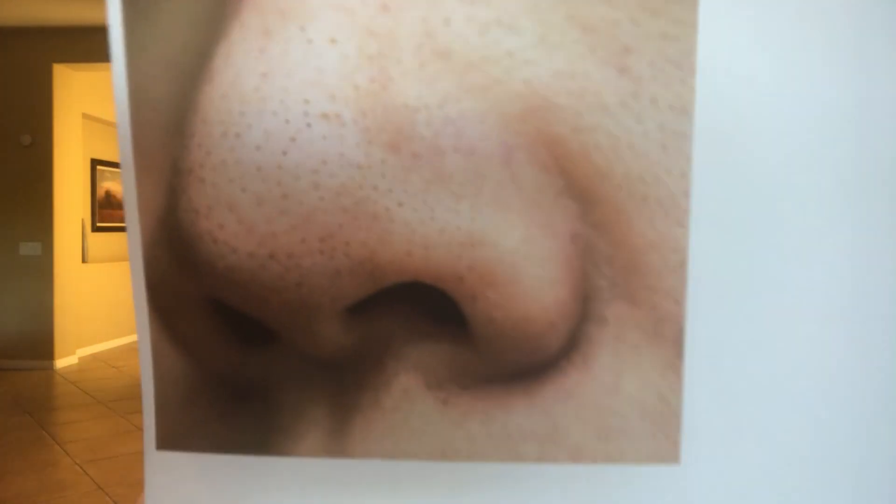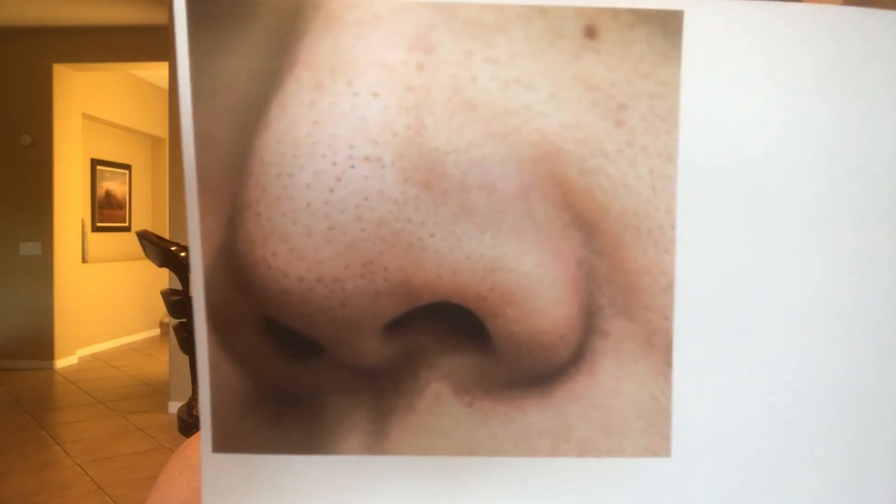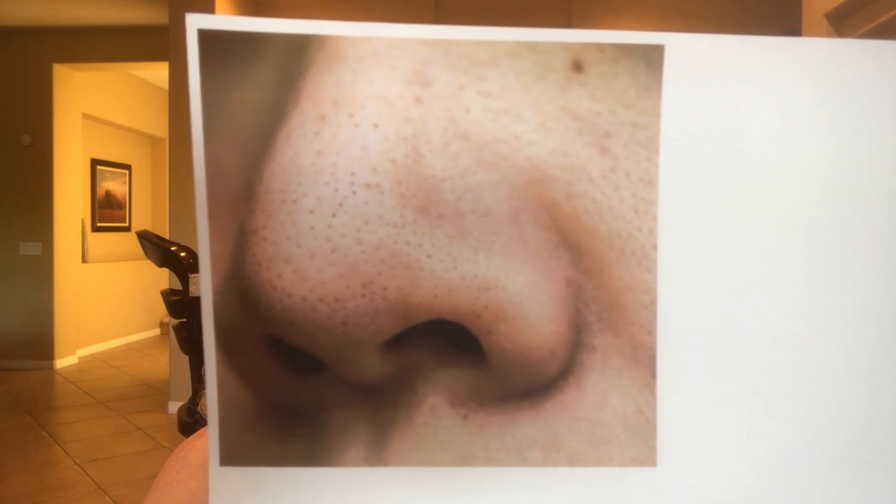If you have comedones, here is an image — this individual has surface dehydration and comedones. Please do not use those vacuum suction devices. Individuals who use those vacuum things often get bruises and ask me what to do.